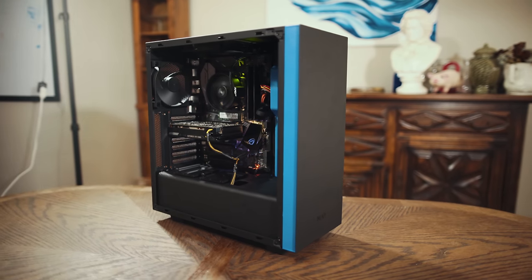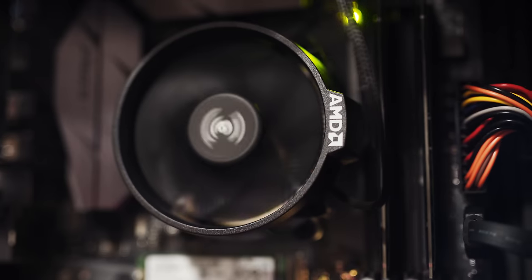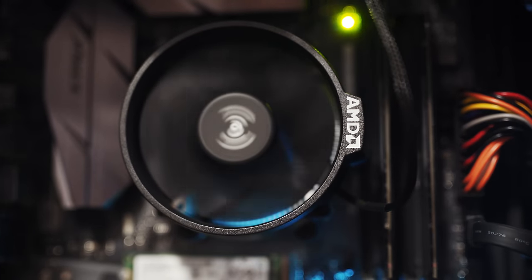Hey guys, my name is Matt Johnson, and today I want to share with you a budget video editing computer build that you can put together for around $700. This computer will enable you to edit 4K and 1080p HD video in Adobe Premiere or DaVinci Resolve, or basically any other video editing software other than Final Cut, which is Mac only. And this computer should be fast for years to come.